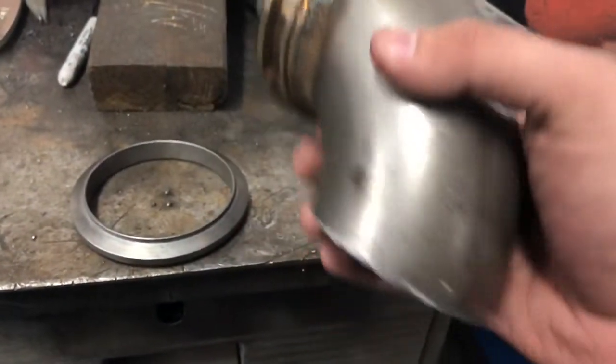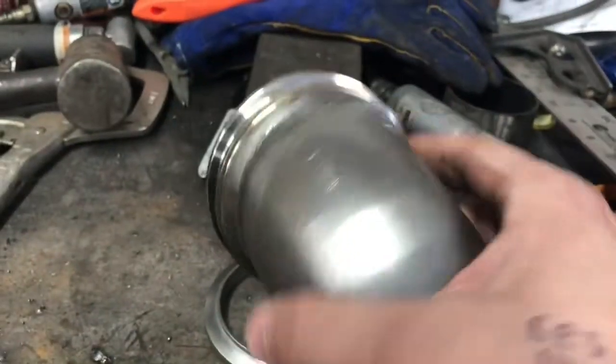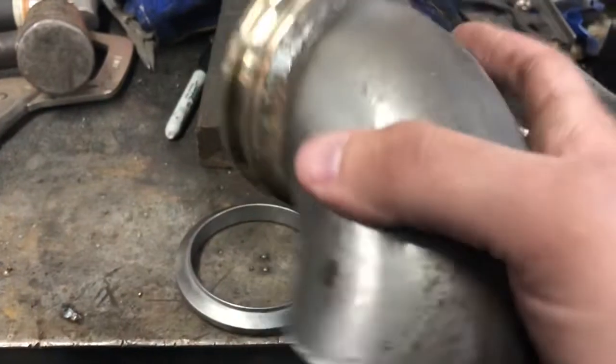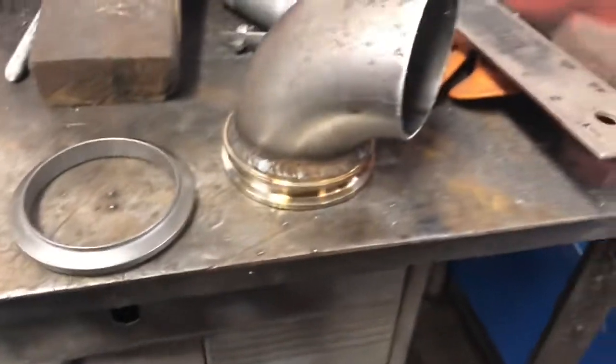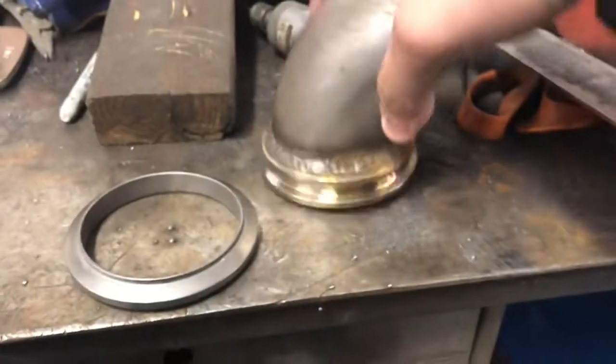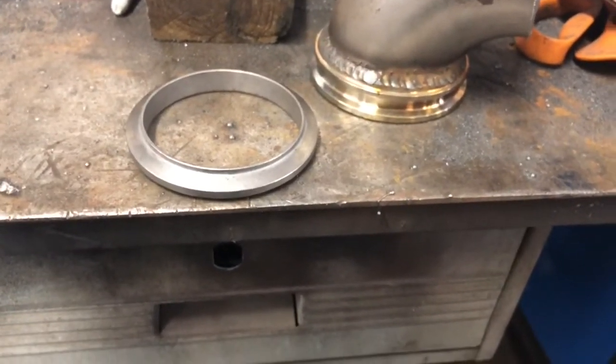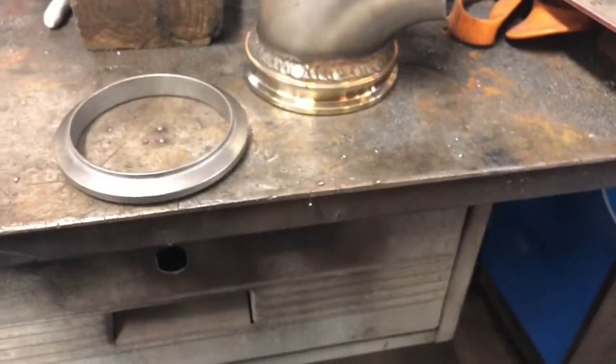This elbow portion is going to be the same no matter what because the flange can twist so there's no need to orient it specifically on the elbow. As long as you're reasonably close to perpendicular, you're good. I'm going to cut the camera here for a couple minutes and just go ahead and cut my piece based on previous measurements.